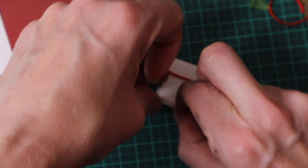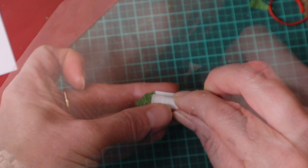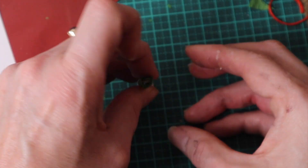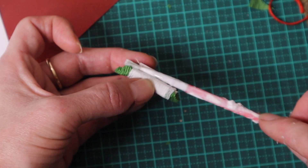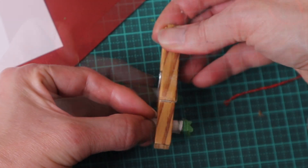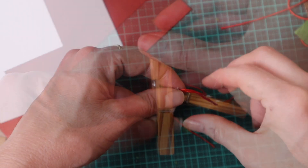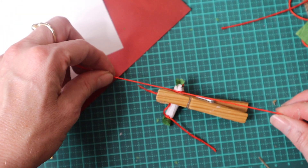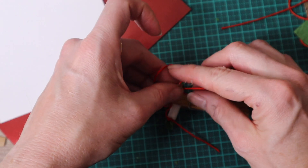I roll the paper as tightly as I can. I dab a little PVA glue along the short end. For decoration, I then tie along each end embroidery thread, which will act as imitation ribbon.